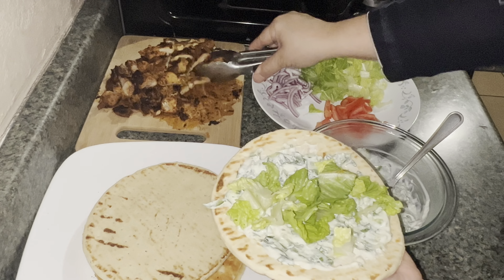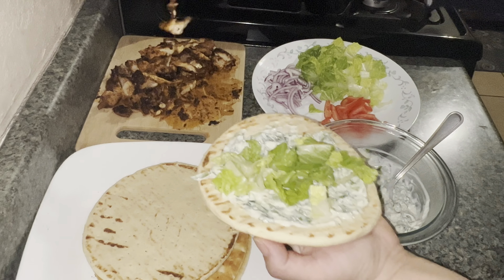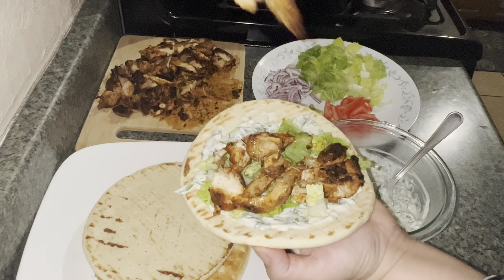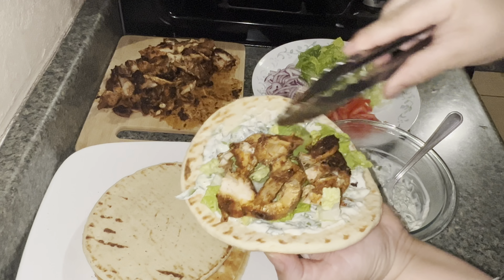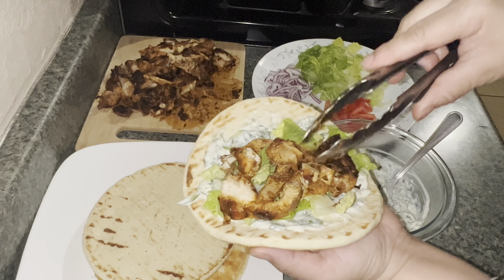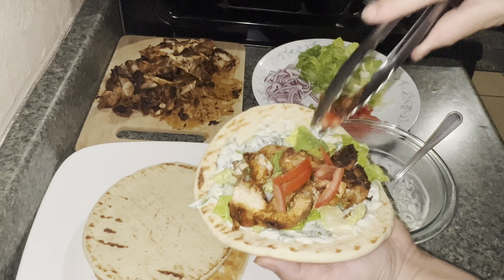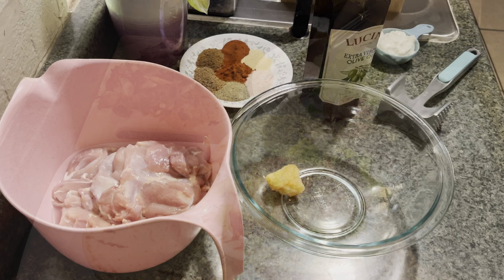Assalamu alaikum everyone, welcome to my channel, thank you so much for clicking on this video. I hope you're having a wonderful day or night whenever you are watching this. Today I'm making some homemade shawarmas which are very easy and simple to make, so let's get started.